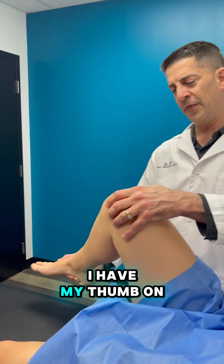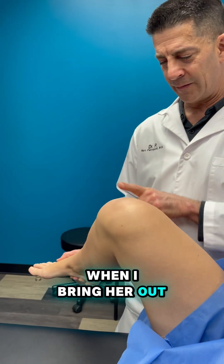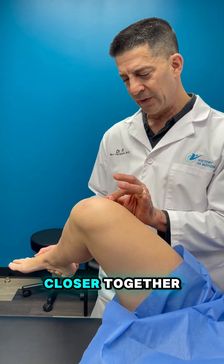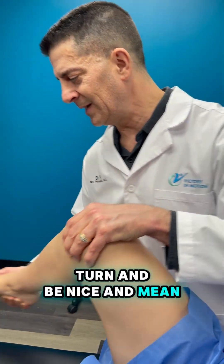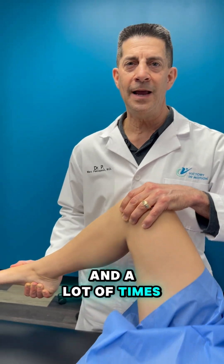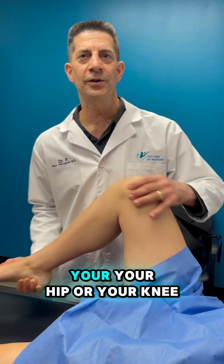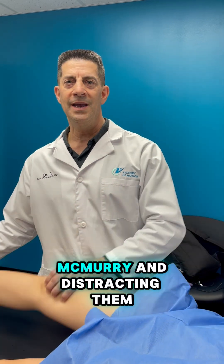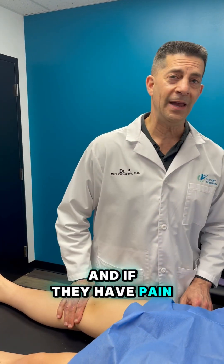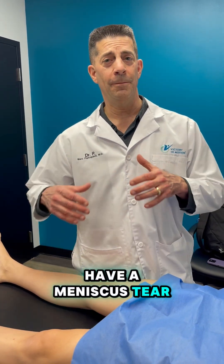Same thing on the lateral side — I have my thumb on the lateral joint line, and I'm going to bring her out like this. When I bring her into this valgus position, it puts these two bones closer together and pinches the meniscus, and we're going to twist and turn. A lot of times I don't even tell them what I'm doing — I'm pretending like, 'Can you feel me moving your hip or your knee? Does that hurt?' — and I'm really doing a McMurray while distracting them. If they have pain, they're going to tell you, and you're going to know they probably have a meniscus tear.